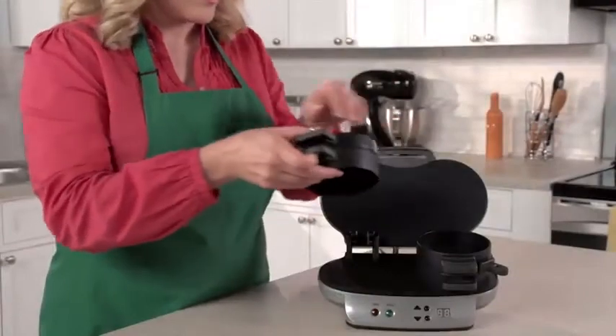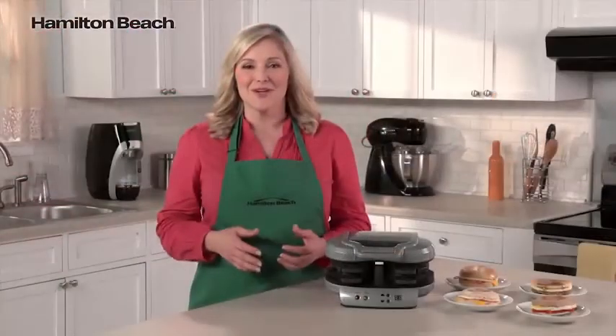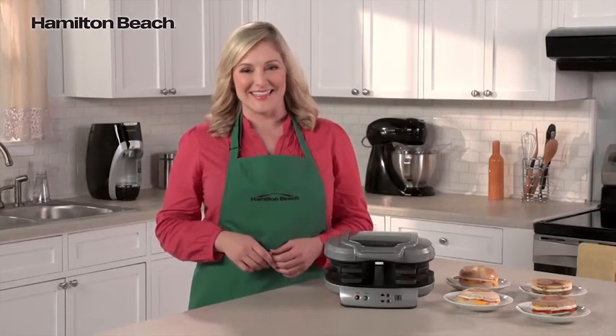Cleanup is easy, too. All the removable parts can go in the dishwasher and the cooking surfaces are nonstick. It's the perfectly simple way to make two delicious and nutritious breakfast sandwiches. Now that's good thinking!